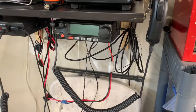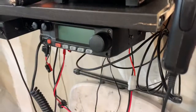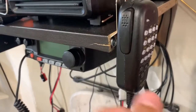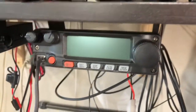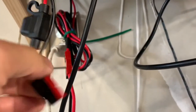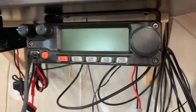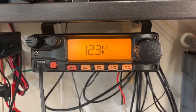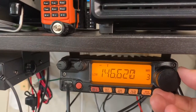So you can see I've got this under-mounted here, and then I put my little bracket up. It did crack the wood — I would recommend pre-drilling if you do the bracket. I connected Anderson Power poles here, which go up to my power supply.